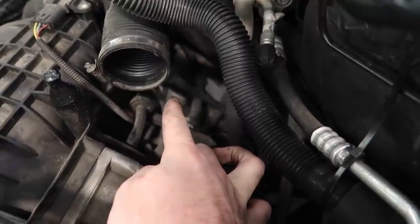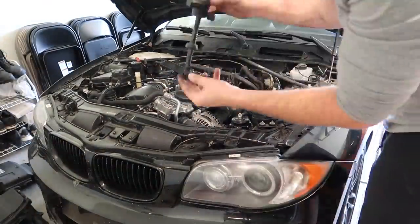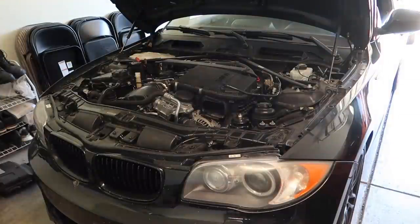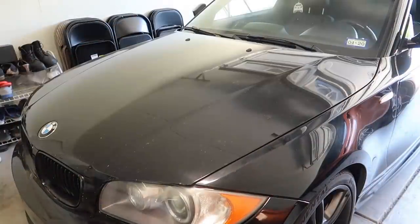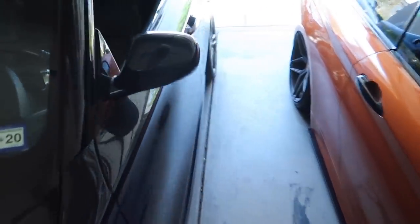Alright guys, I found the PCV vent valve — it's that hose right there going up, so I'm gonna go ahead and remove that guy. We just finished installing the ventilation valve. Let's go ahead and start the car and let it run for a little bit.